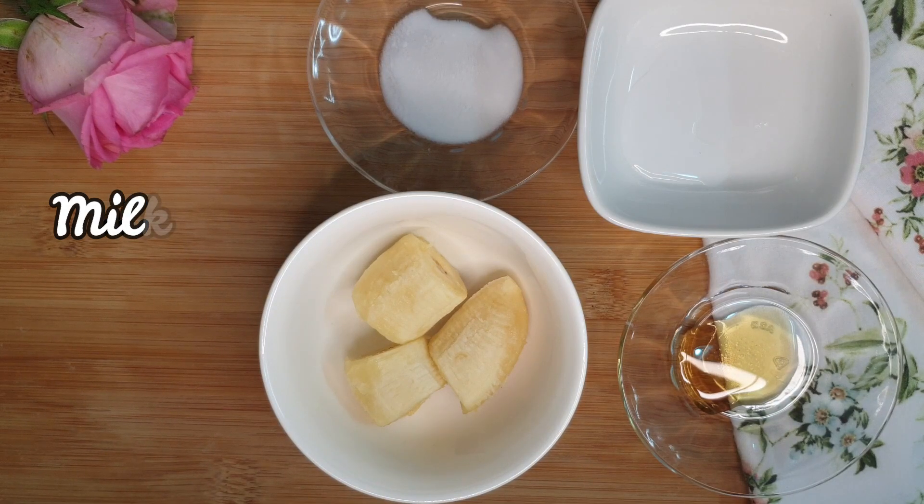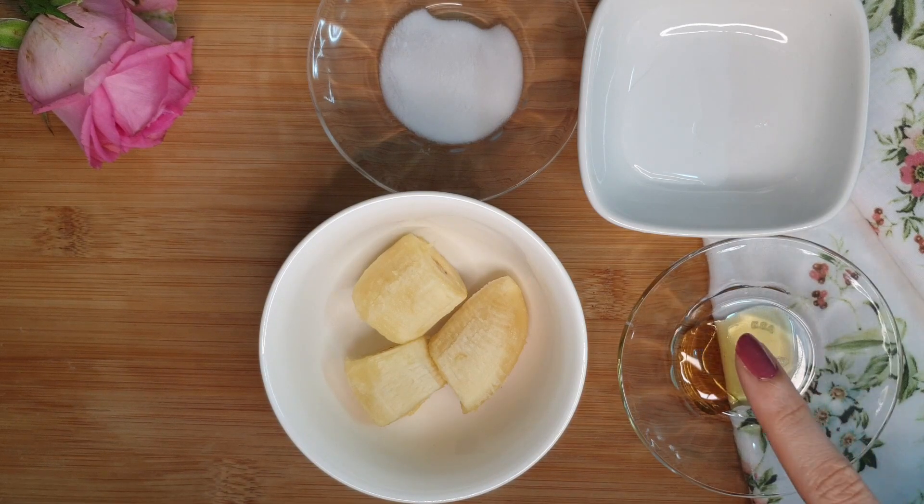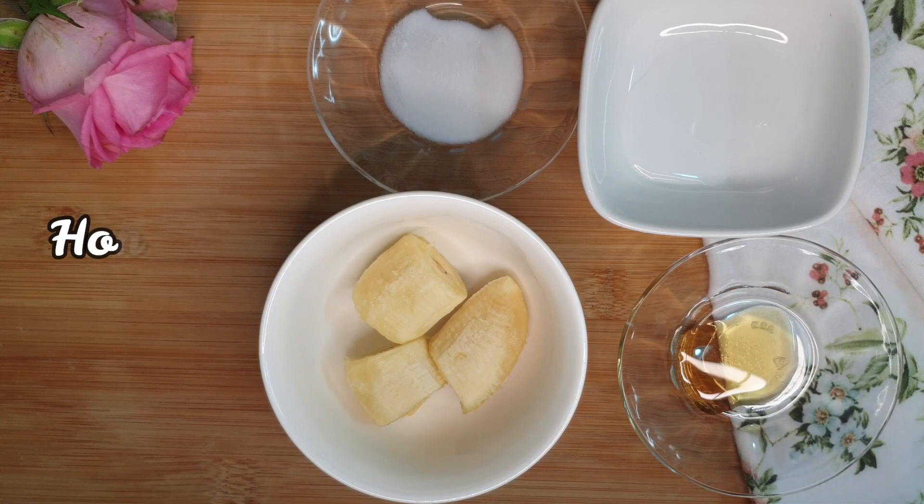Milk has lactic acid which is especially popular in anti-aging face cleansers. Milk helps remove dead skin cells and stimulates new cell growth. It removes dirt and doesn't clog the pores. It treats dry, flaky skin, reduces acne, and maintains skin firmness making it look more youthful.